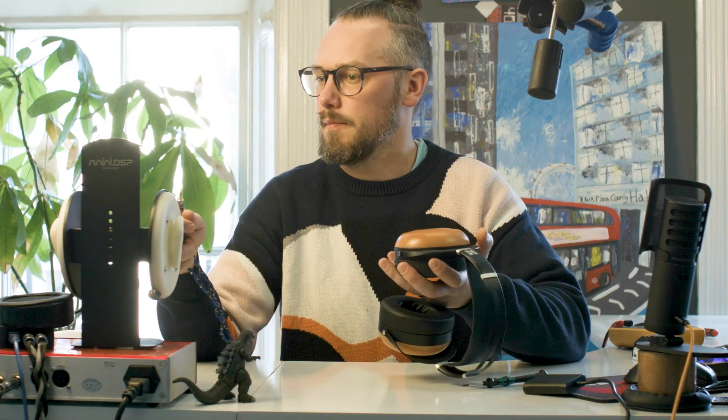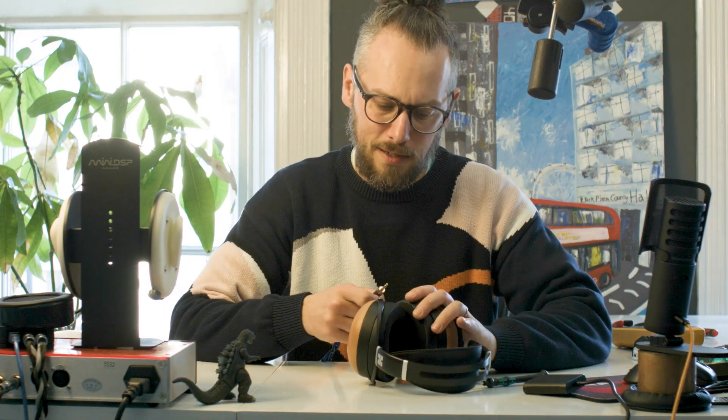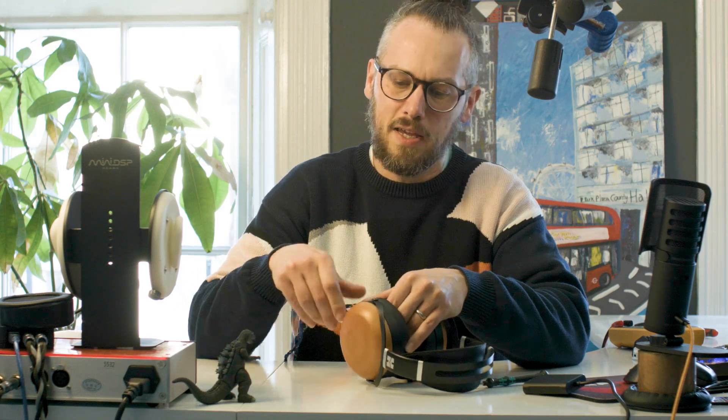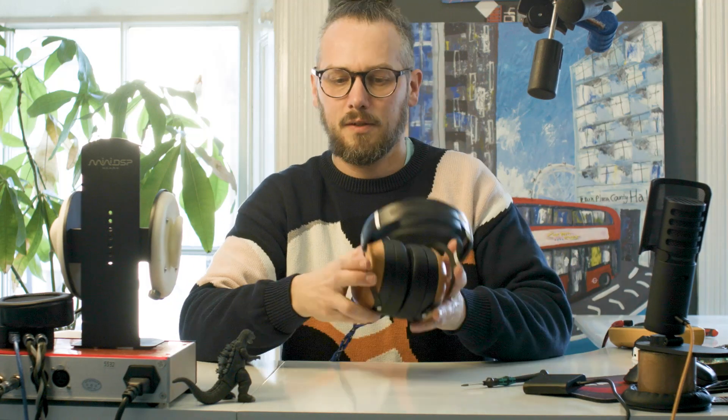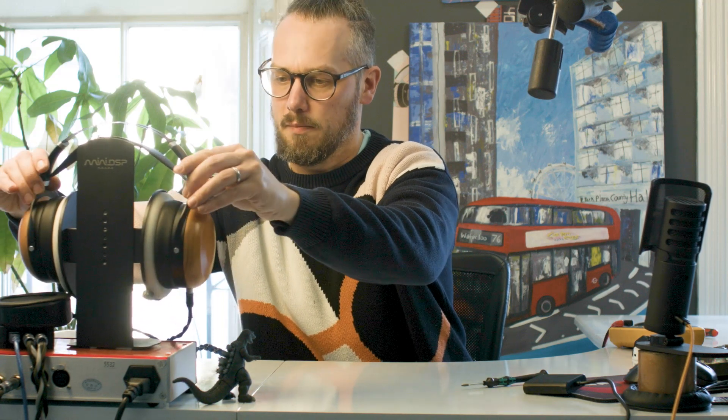We're using the MiniDSP EARS - as someone will no doubt point out they're not great, but it's fine for what we're doing. I'm just doing A/B comparisons: take a measurement, take another measurement, see which frequencies have changed. We'll also have a look at the distortion to see if it's increased or changed at all. So let's take an initial measurement.